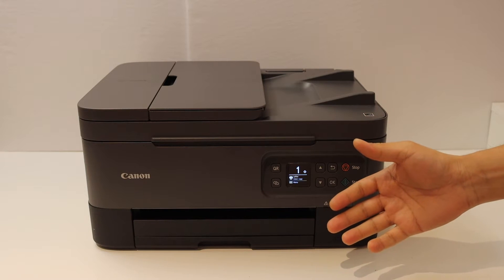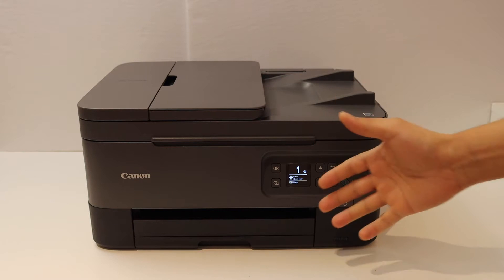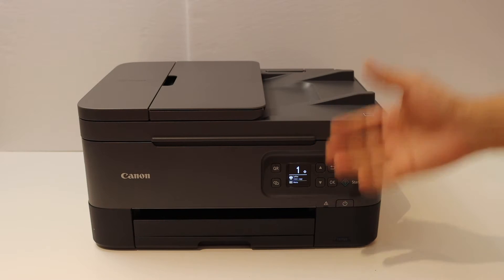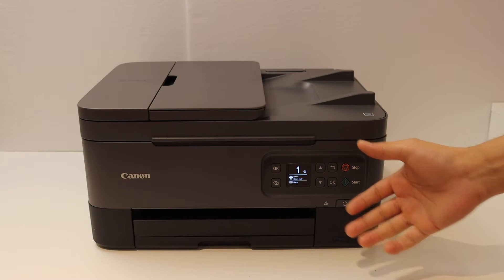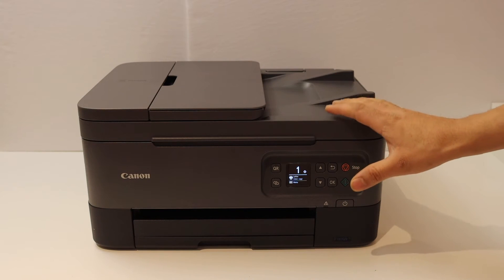Today's video is regarding the Canon PIXMA TR7022 printer. I'm going to show you how to do the Wi-Fi setup of this printer, so we will connect this printer with the Wi-Fi network of our home or office.